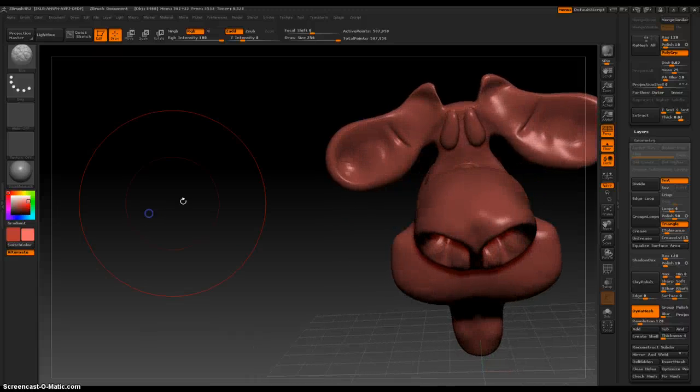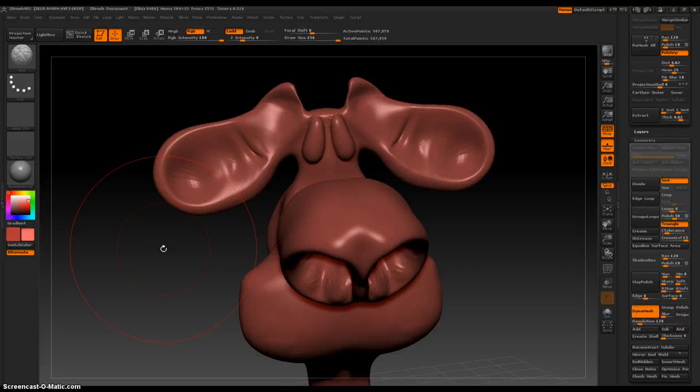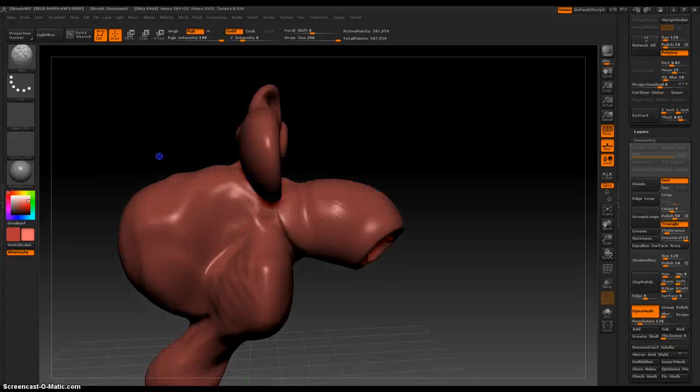Now with the front of the face more defined, I can make out the problems with the head — the mouth and other areas I need to address.